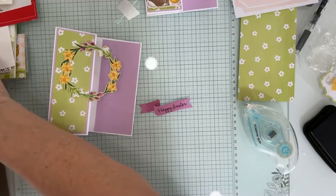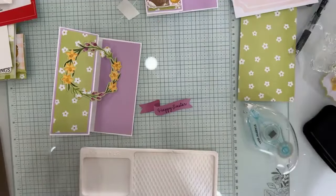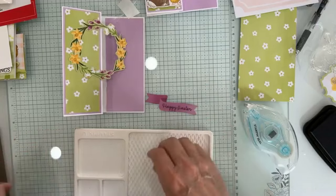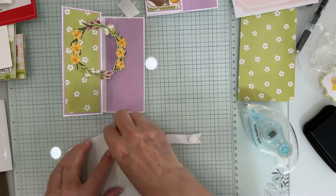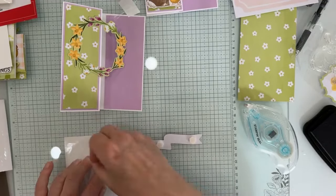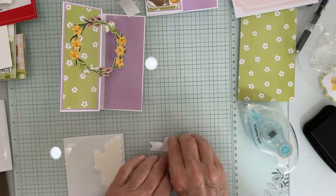I'm substituting my Stampin' Up! ergonomic blocks for the paper pumpkin block. When you get your first Paper Pumpkin, you will get a paper pumpkin block — it's flat, not ergonomic. I'm using a Tuxedo Black Memento pad. You could do this in any black ink since we're not coloring it, or you could use the Early Espresso brown that came in your kit.